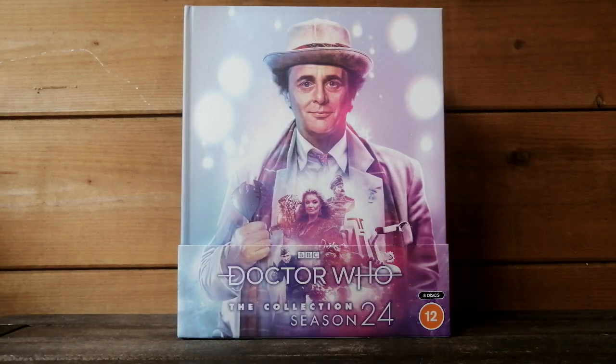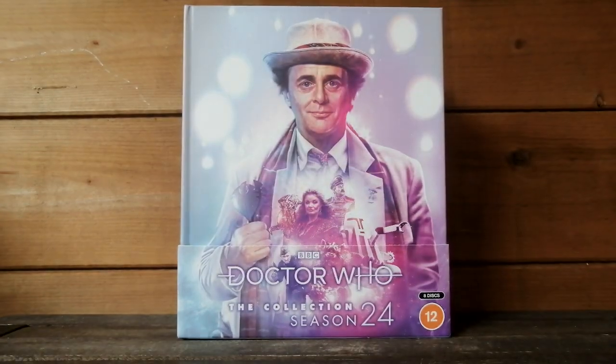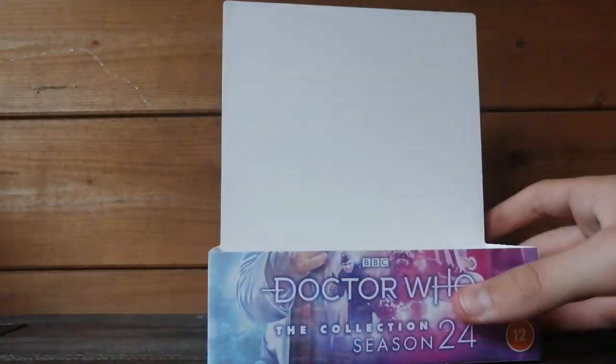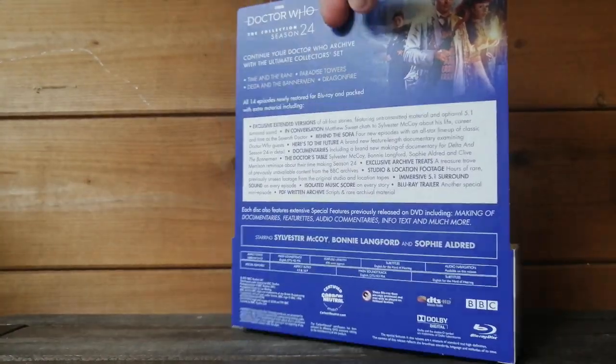That was a pretty easy job, just with a handy pair of scissors. So let's just take off the J card — that's what they're called. There we go, that's off. That's the J card. Turning it around — that's awesome.